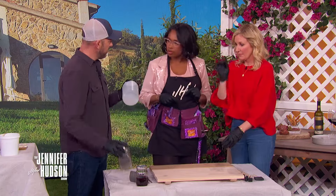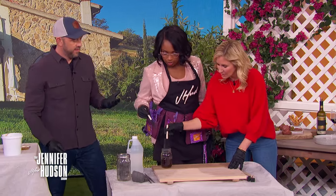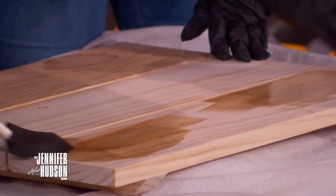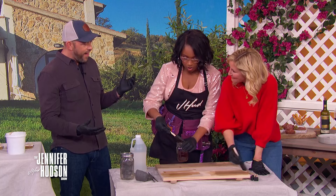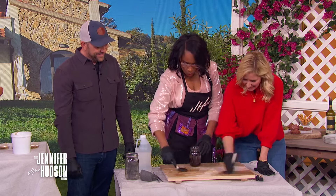We've got vinegar and steel wool — we are essentially making iced tea. We're gonna boil the vinegar, dump it on some steel wool, and let this sit for an hour. Then you start brushing some on, and you have an amazing natural stain. You can do it as dark or as light as you want.